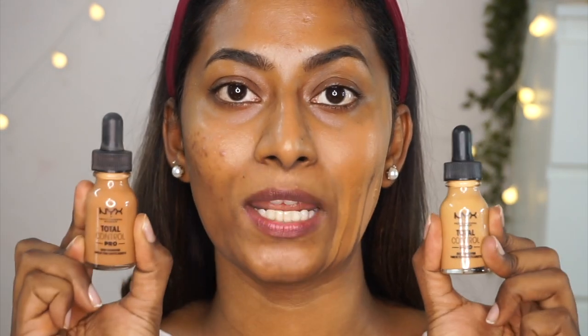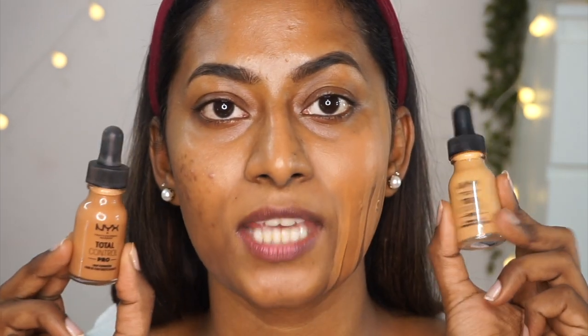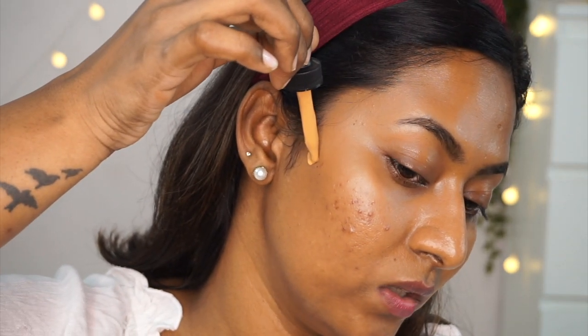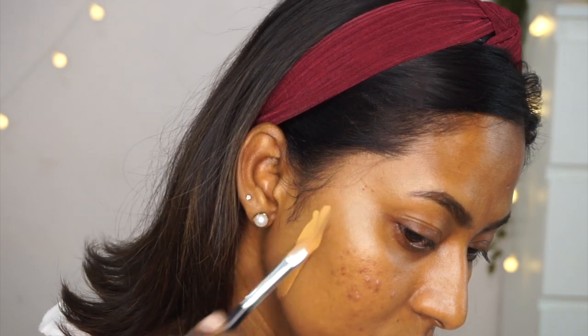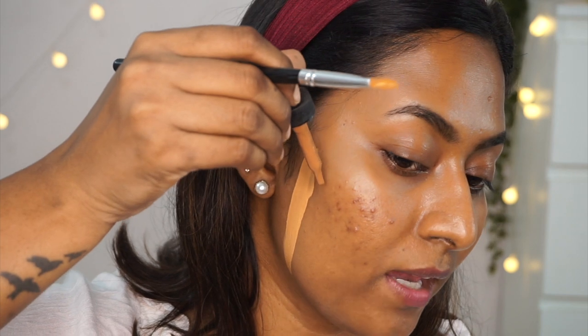Next is another favorite — the NYX Total Control Drop Pro Foundation. These have been reformulated and relaunched in India. I've got two shades: Mahogany, which is very close but not an exact match and needs a little lightening, and Golden Honey, which I got recently after the reformulation. I love the formula even more now. Golden Honey has a lot of golden and yellow undertones, while Mahogany is my favorite shade.